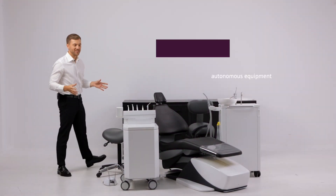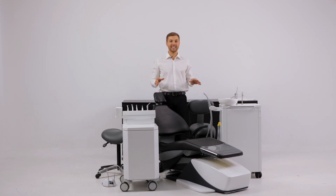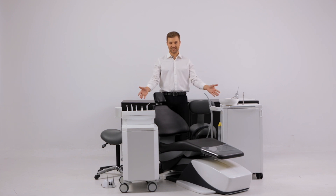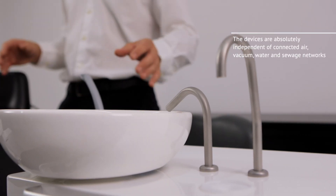Welcome colleagues! Today we present a unique concept of combining the autonomous dental equipment — no stress. The device is absolutely independent of connected air, vacuum, water and sewage networks.